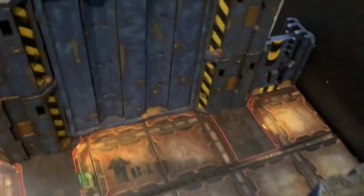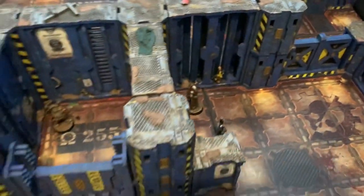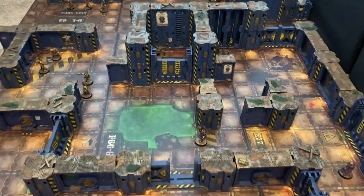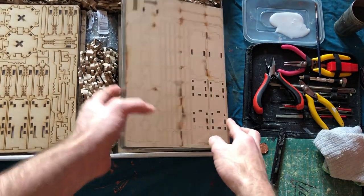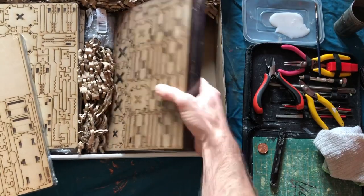Look, if you don't enjoy making terrain, doing some of the steps I'm going to show you, you might not enjoy it. You might just want to go for the Games Workshop plastic kits, spray them up. You could just spray this kit up without doing the steps I'm going to show you. And obviously you'd still save money, but the building stages take a lot longer than plastic kits. So that's the kind of trade-off.